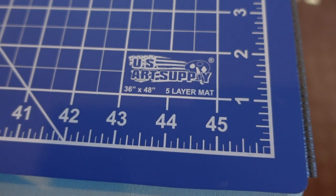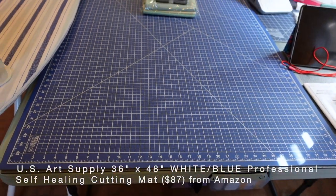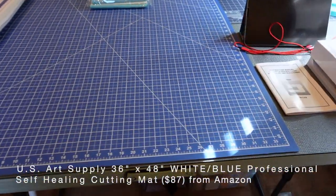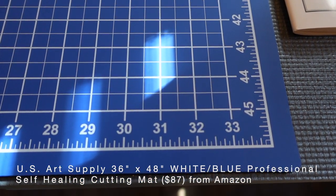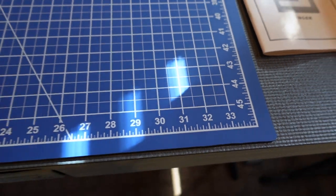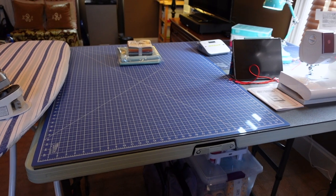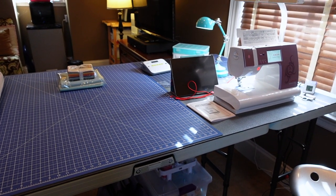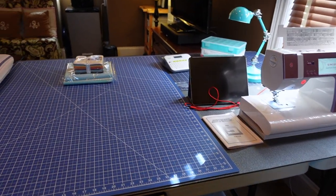The cutting mat is from Amazon by US Art Supply and it's listed as 48 inches by 36 inches; however, the working grid is only 34 inches by 46 inches, and people have complained in the Amazon comment section that that's misleading. But it works perfectly for me — it fits half of the table. I only ordered one to make sure that I liked it. I do, so I ordered a second one and when it arrives I will place it on the second half of the table.